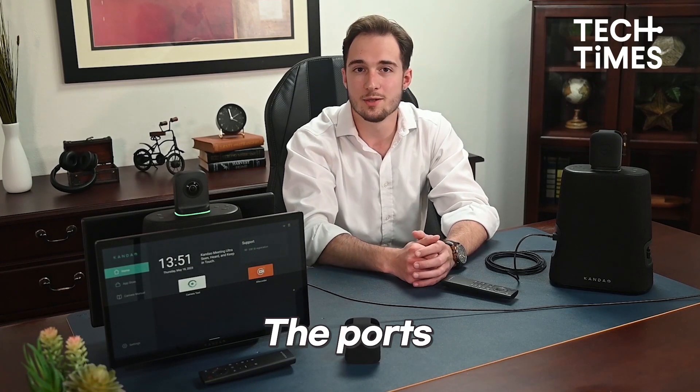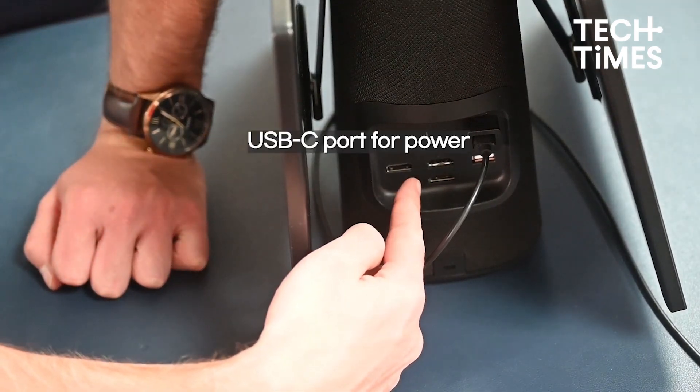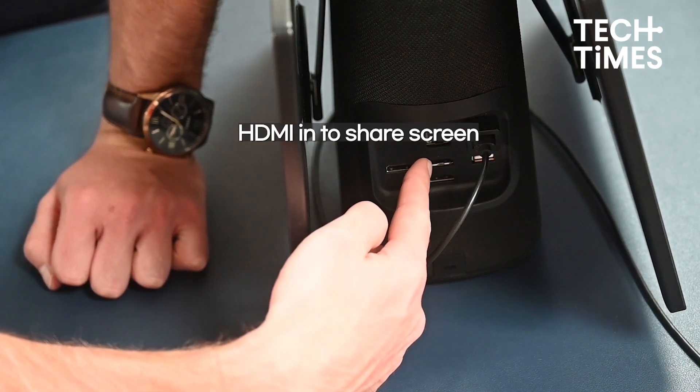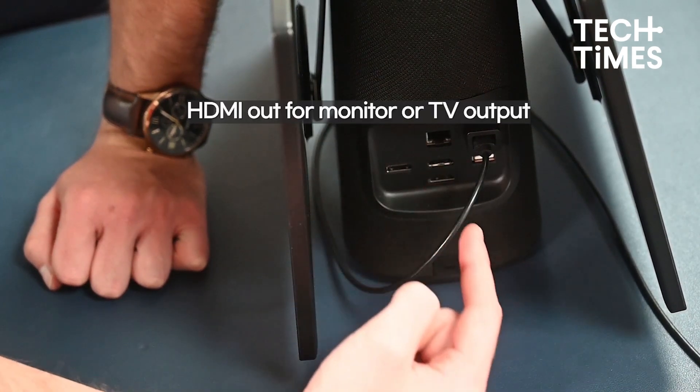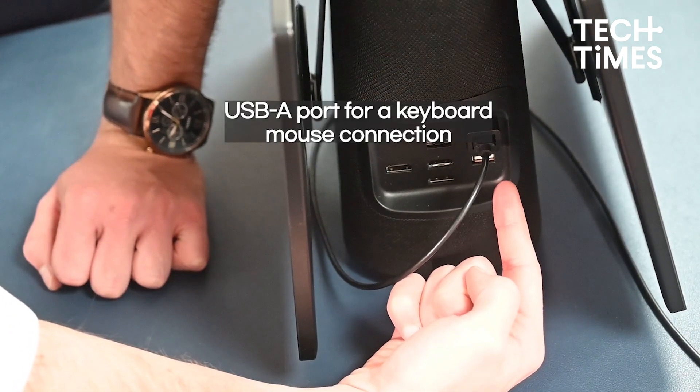On the side of the body are the input/output ports, made up of the ethernet port or LAN, the USB-C port for power, the HDMI-in to share screen or HDMI-out for monitor or TV output, and a USB-A port for keyboard or mouse connection.